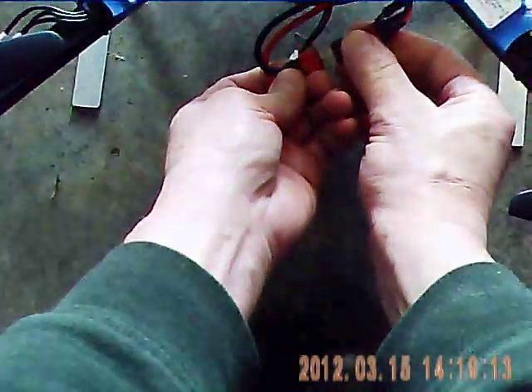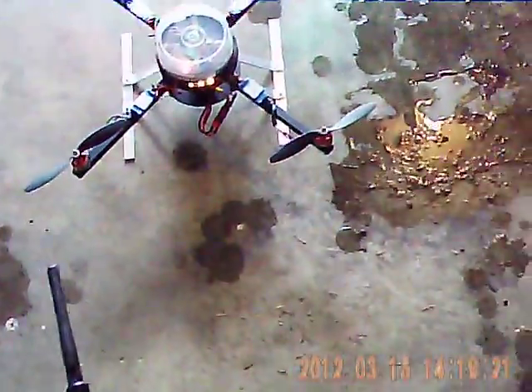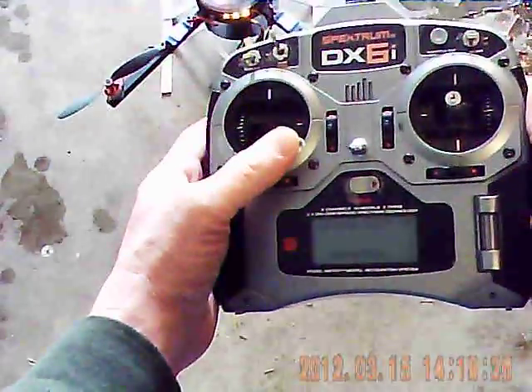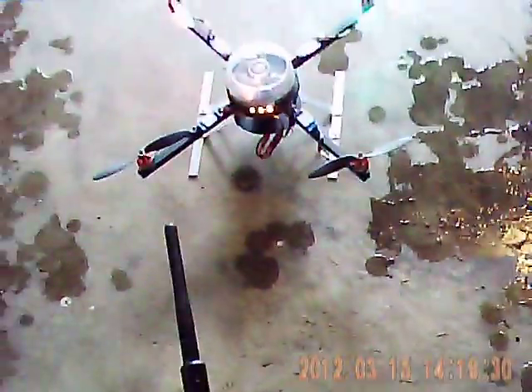I'll fire it up and show you what it's like. Got my radio on. I've armed it and it's ready to fly.